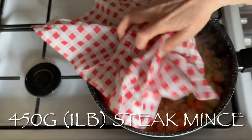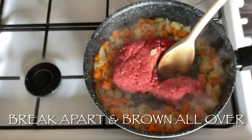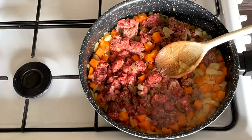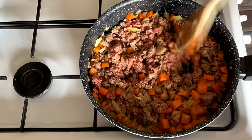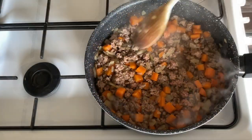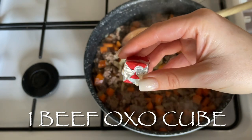Now pop in your minced beef. I get mine from the butcher and I recommend getting the best you can afford, since it's the main ingredient. You don't want it greasy and full of liquid — this is a very lean mince and it's beautiful. Fry it, moving it around occasionally, until it's nicely browned all over. It doesn't need to be fully cooked as we'll cook it further in the oven.